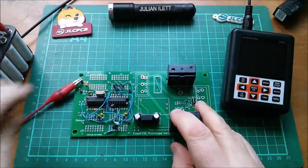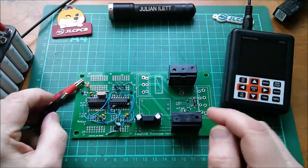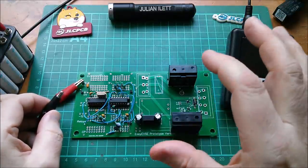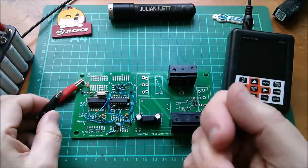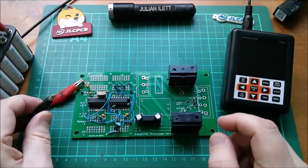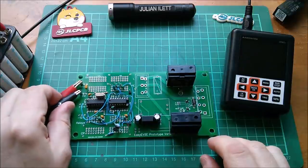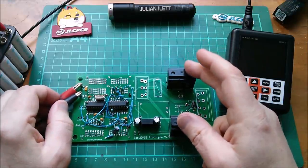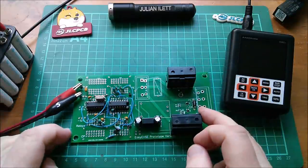One thing I want to check on initial power-up is whether there's a little relay clack — in other words, do the relays briefly pull in, which could briefly put mains on a connector. You'd be pretty dumb to put your fingers in it, but do they clack? Let's find out. Nothing at all — the relays remain open when you put 12 volts onto this circuit.